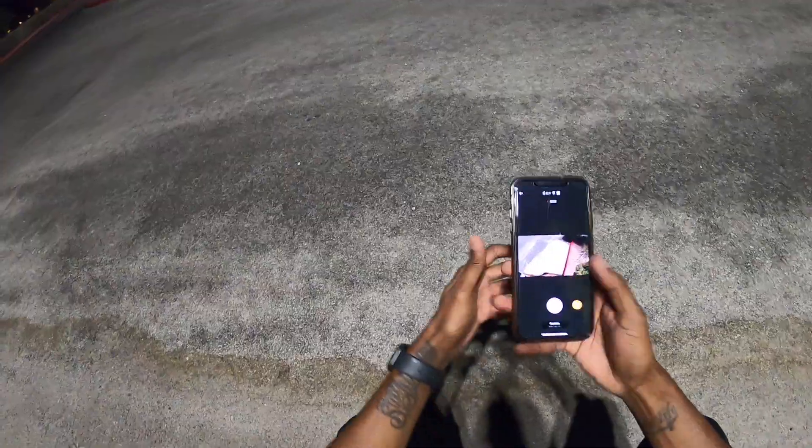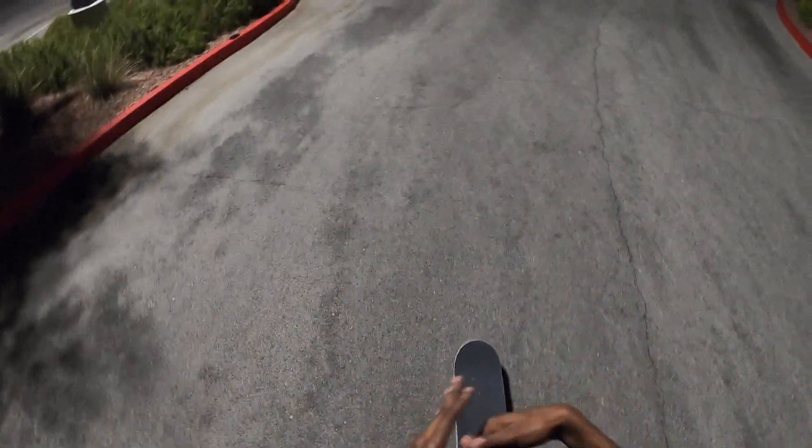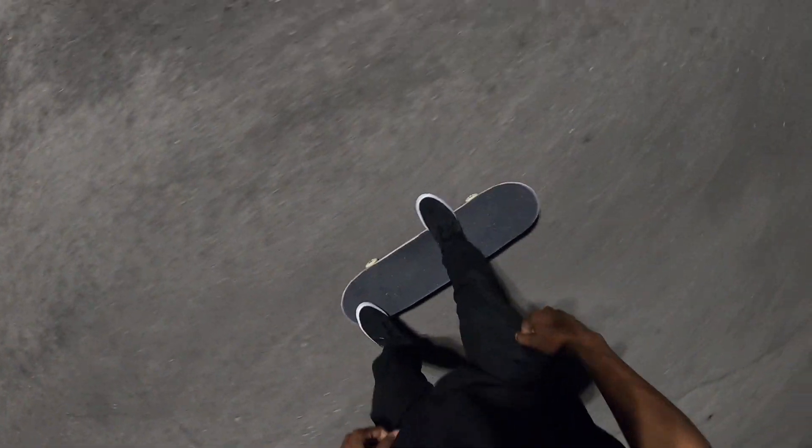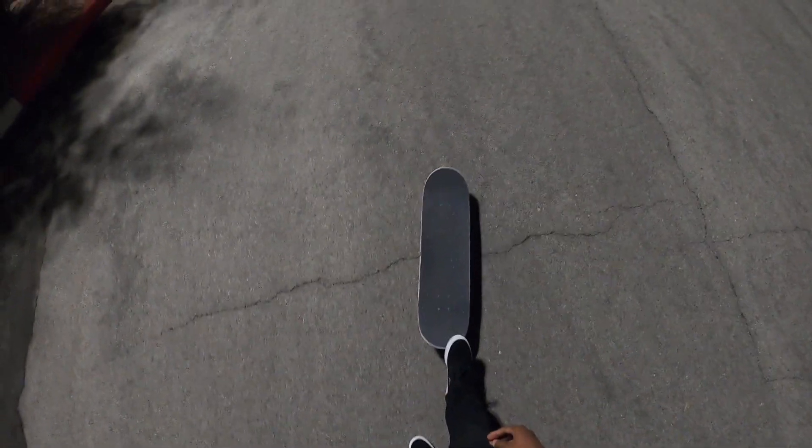I don't know how many tricks I did so far, but I am dying. I'm so sweaty and I can't breathe, but I really want to do a laser flip. The laser flip is the last trick. Whenever I film something like this where I'm doing a bunch of tricks, I like to do them back to back without any breaks — just continuously. But it kills me. This is a really good workout. I can't do it. I can't do it. Third time's the charm.